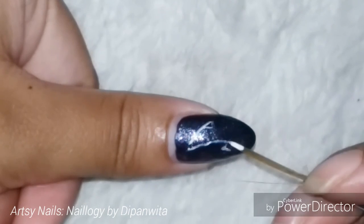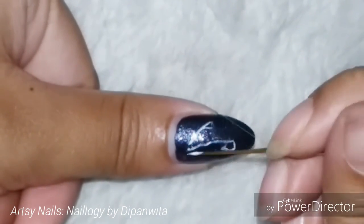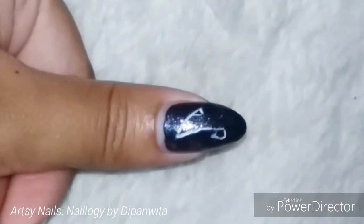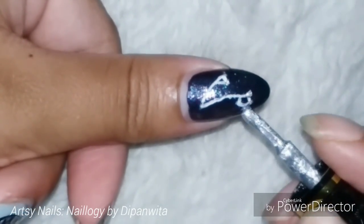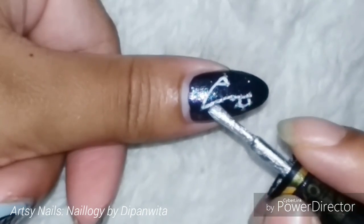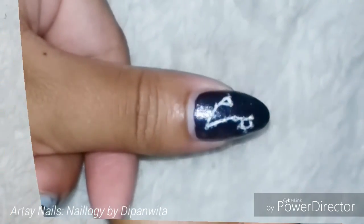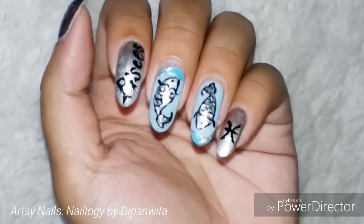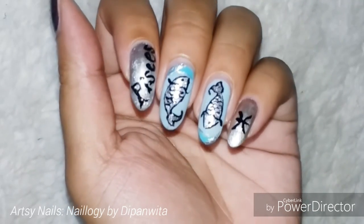If you haven't watched the other videos in my zodiac nail art series, please make sure to watch those — I'll give the links in the card or in the end credit section. My design is now completed and this is the full set of Pisces nail art. Hope you guys liked it!